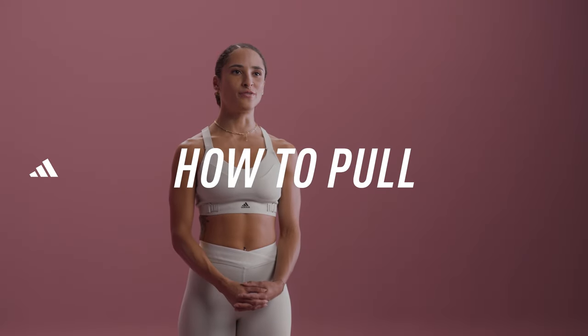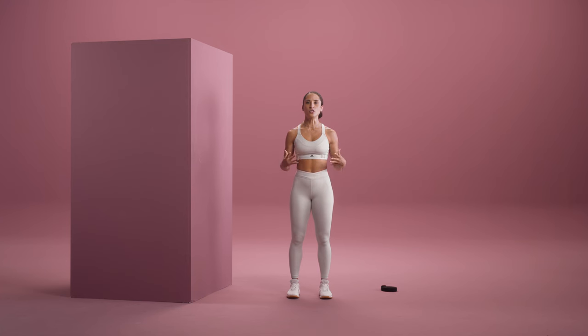The movement pattern that we're covering in this video is your pull. The pull is actually the number one neglected movement pattern. Essentially all you're doing is trying to pull something towards your center. You can do this overhead or vertically, and we find this all the time in our daily life. You might be pulling a very heavy door open, or you might even be pulling a dog on a leash if it's trying to yank you.